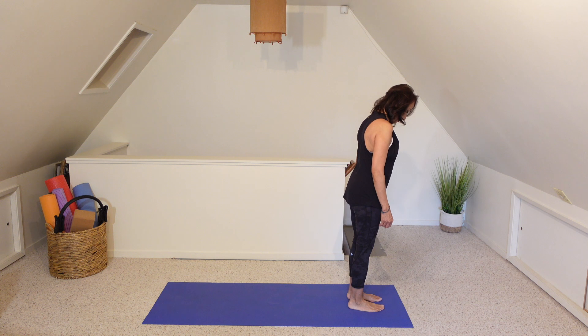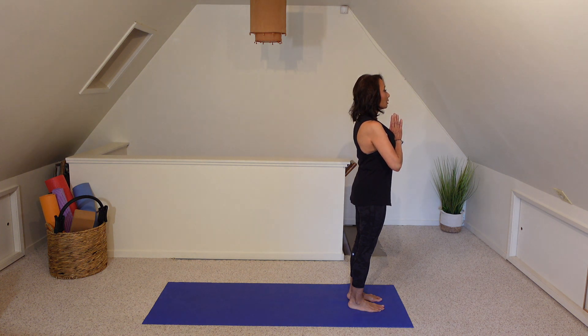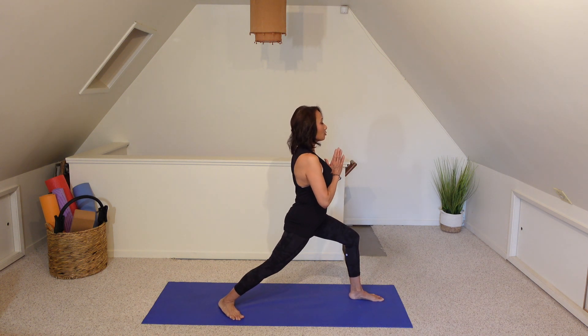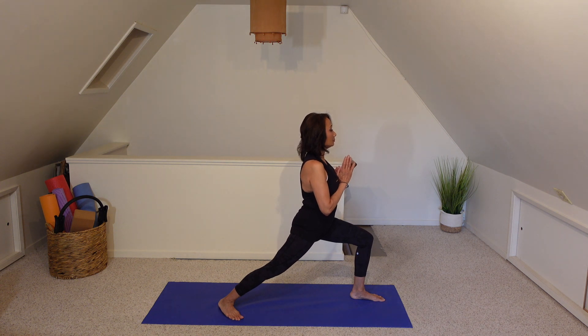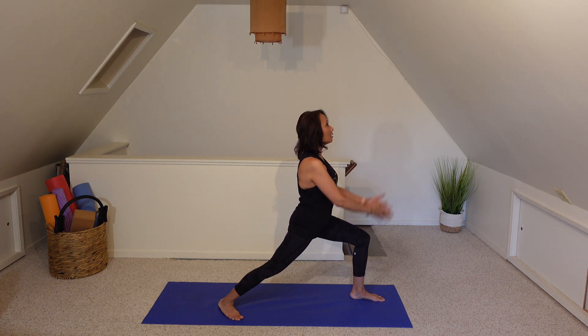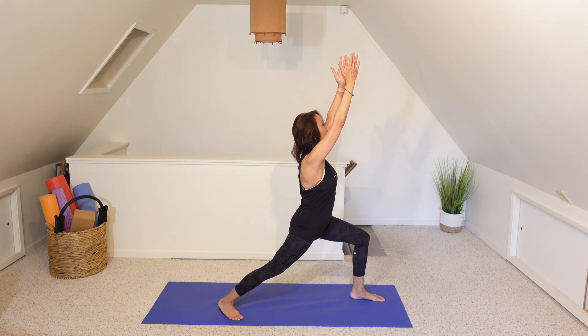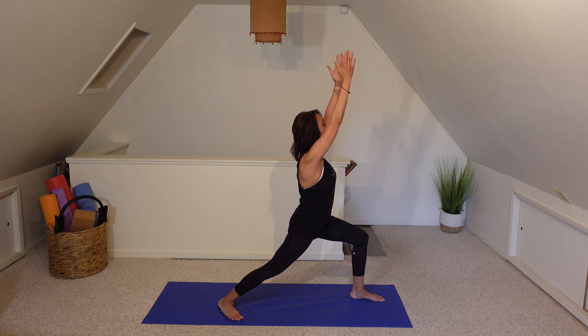Let's go ahead and take a step to the top of our mats. Standing nice and tall, let's start with our hands in prayer. We're going to take a big step with that right foot, hips are square. With each inhale and exhale, sinking a little deeper into those hips. On your next breath, let's reach both arms up. Relax the shoulders back and down. Two more breaths here.